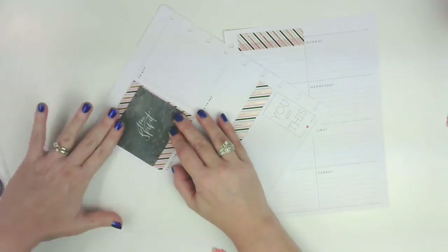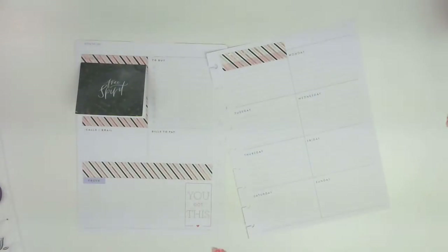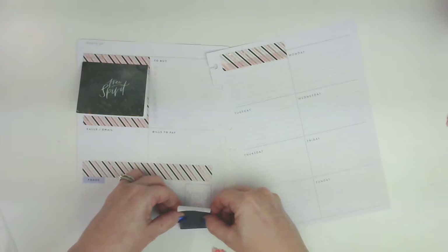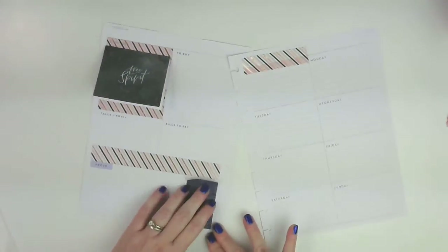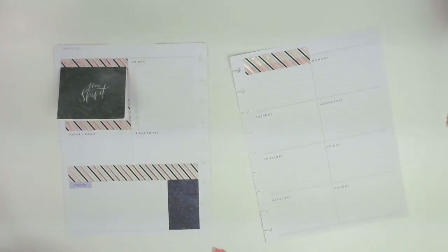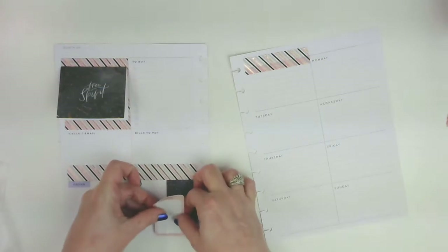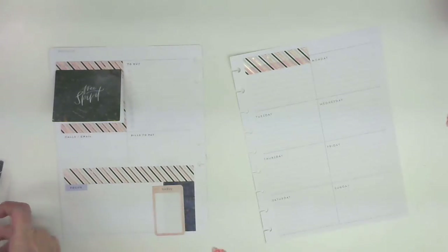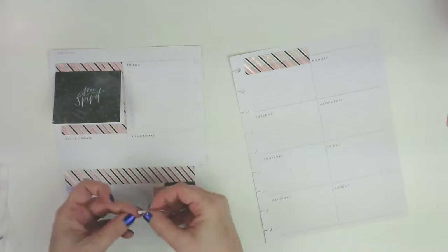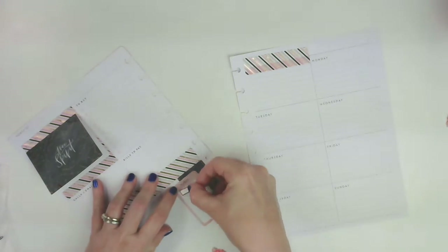It doesn't go all the way to the edge on that side, but that's okay. I could make some little notes or something in there. I struggled with this one — I don't know why. These stickers are so pretty, they should just jump off the page and put themselves down, but they don't. Doing a little bit of layering. That's a little crooked but I'm okay with that. Let's hope everybody is having a good weekend. I'm going to cover the 'today' up.